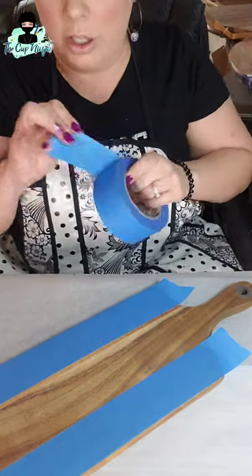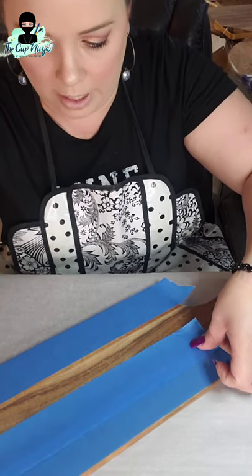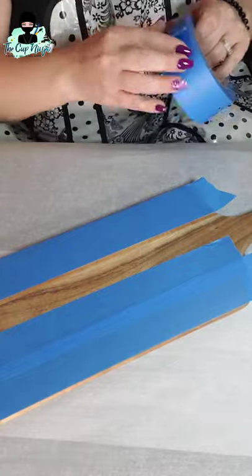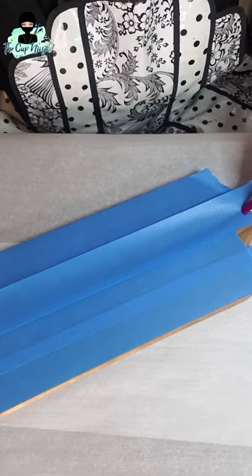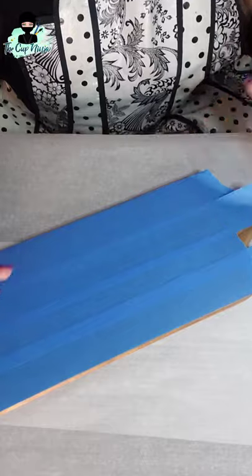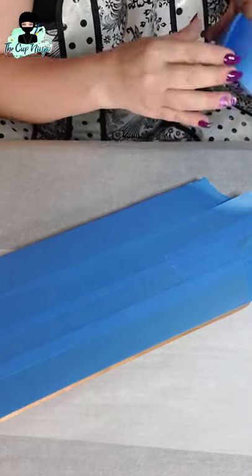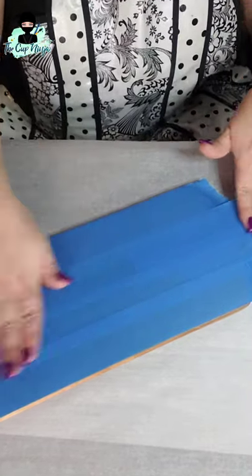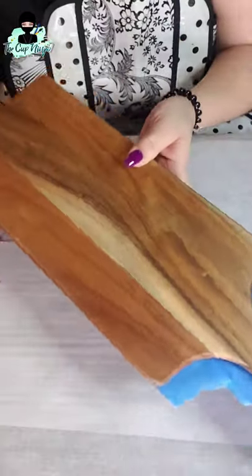I'm overlapping the tape about an inch. I go across and overlap, then do my handle — I tend to do the handle just slightly separate so the tape is more manageable. Then I take my X-Acto knife and trim all around the edges where you still see tape sticking over.